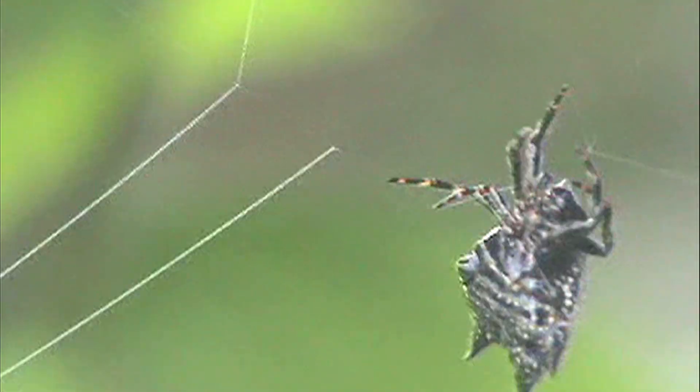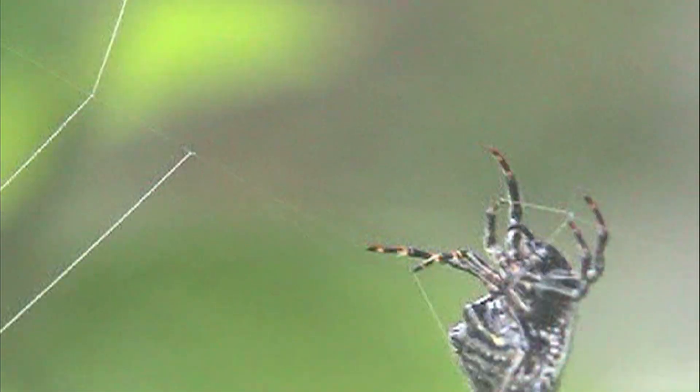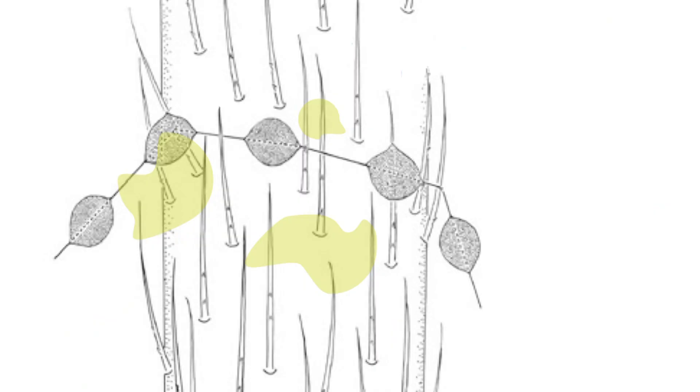Less surface area for the glue to stick to. The last factor is that spiders do, in fact, have a coating which reduces adhesion even further. So the coating — which was the conventional wisdom — is to some degree true. The idea those researchers had was correct. Eberhard and Briseño confirmed this by washing spider legs and finding that the clean, hairy legs were more likely to stick to the web.